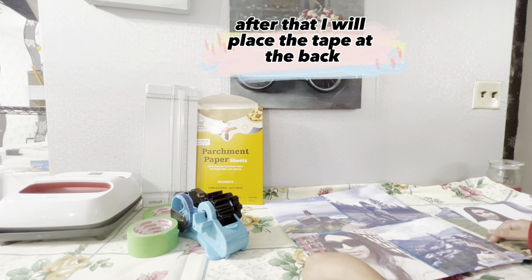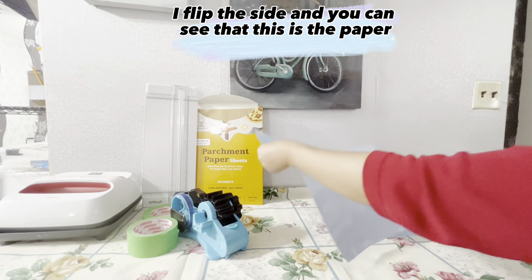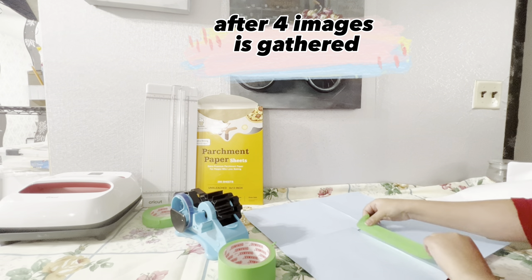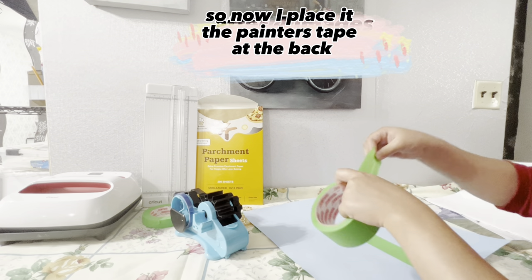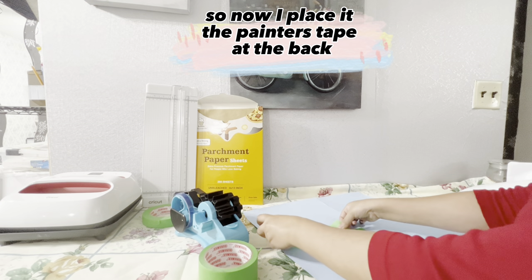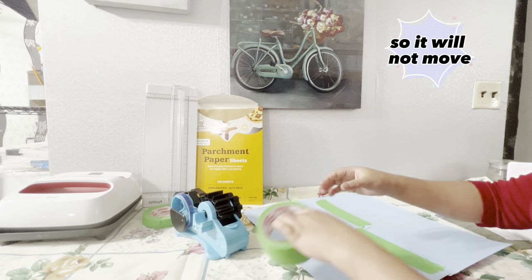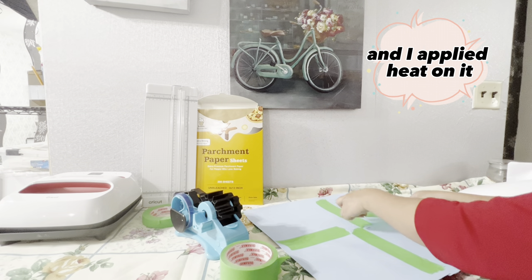After that, I place tape at the back. I flip the side and you can see that this is the paper — after four images, it's gathered. I place painter's tape at the back to give the images a sturdy look so they will not move when I apply heat.